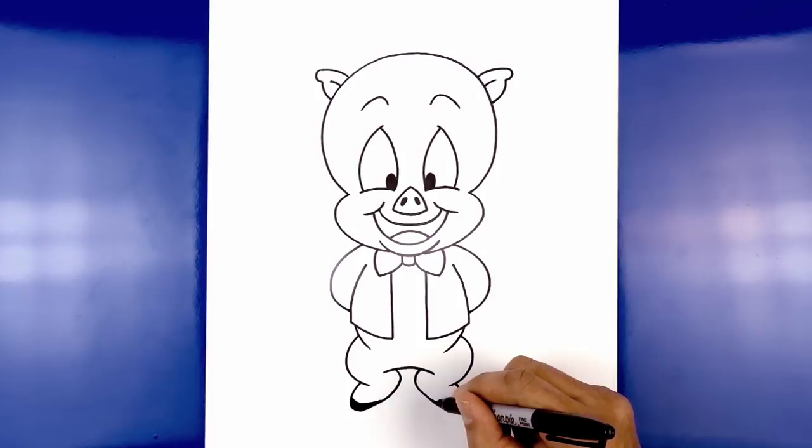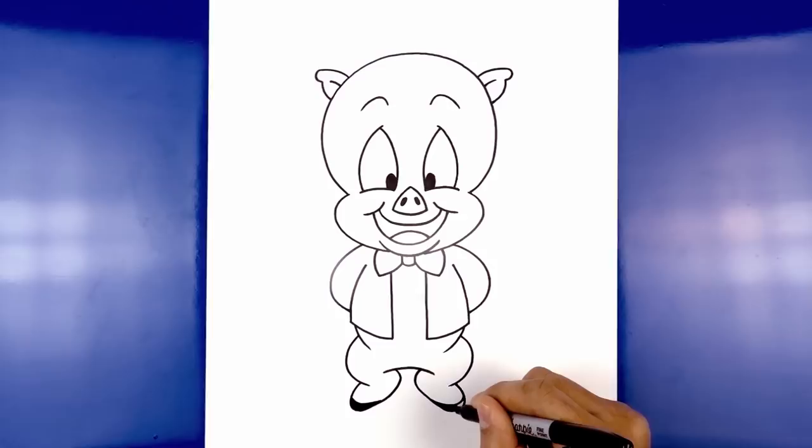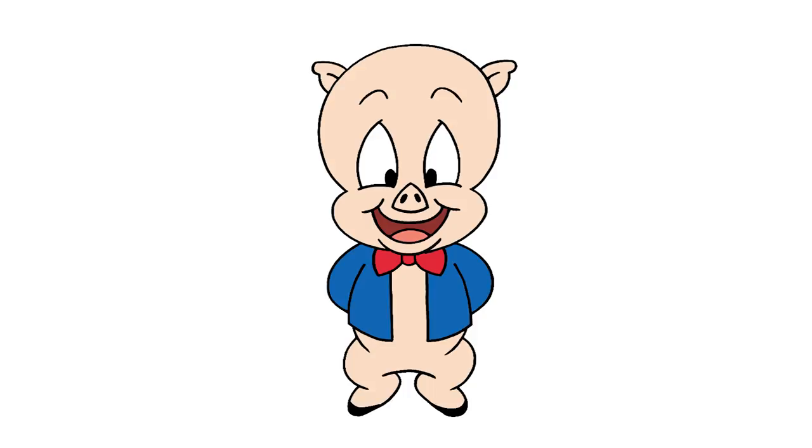And that's pretty much it — there we have it, there's Porky Pig! I hope you enjoyed today's lesson. Make sure you subscribe and send me your requests in the comments below. Thanks for watching and we'll see you again soon.